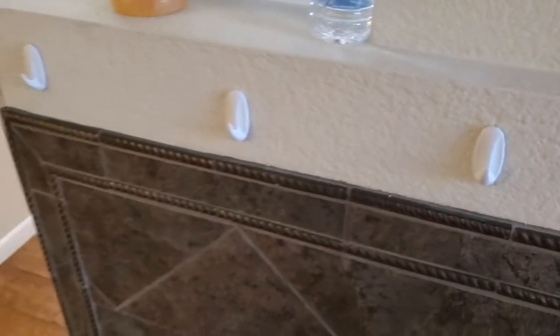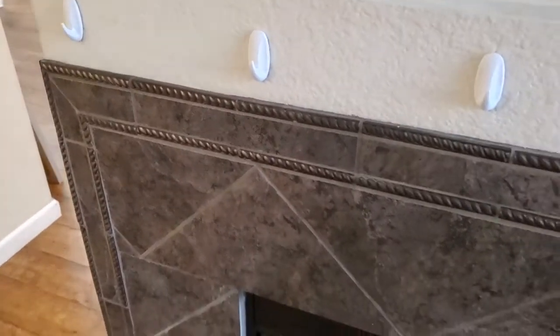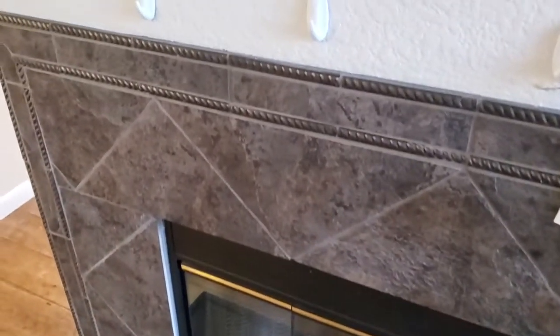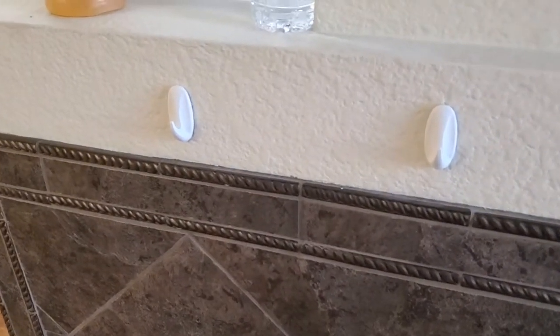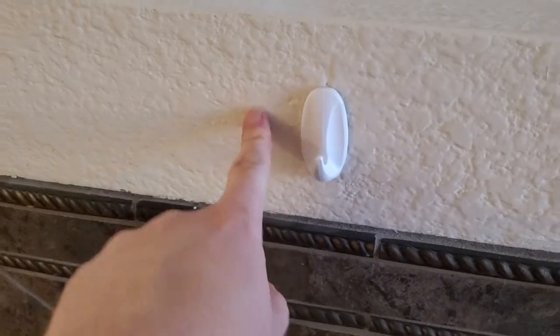I'm Tom from Do-It-Yourself Home Automation, and this is a look at the best hooks to use to hang up your holiday stockings. So this is my fireplace, and I want to have my stockings hanging over the fireplace, but I didn't want to put hooks in permanently into the wall of my house.